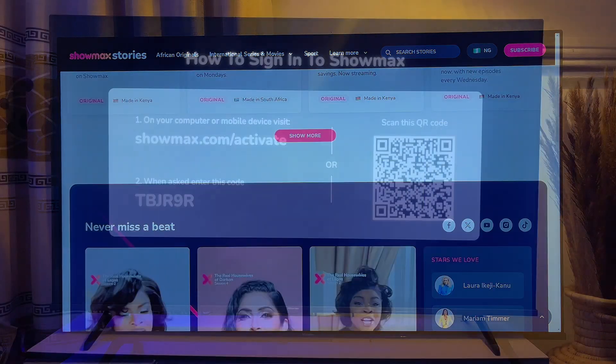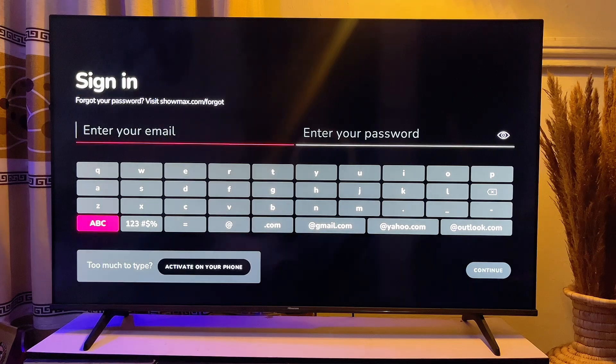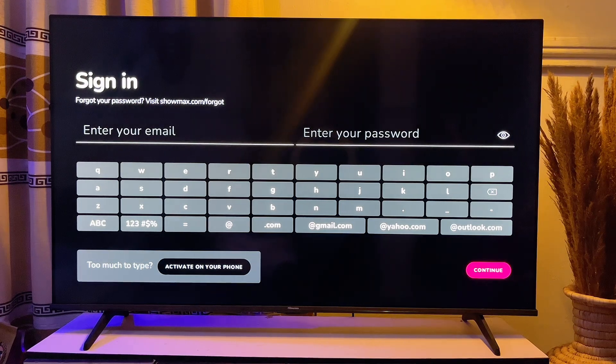If after making payment your TV still does not sign into your account, go back to the sign-in page and enter the email and password used to register your Showmax account. Once done, click the Continue button and your TV will automatically log you into your Showmax account.